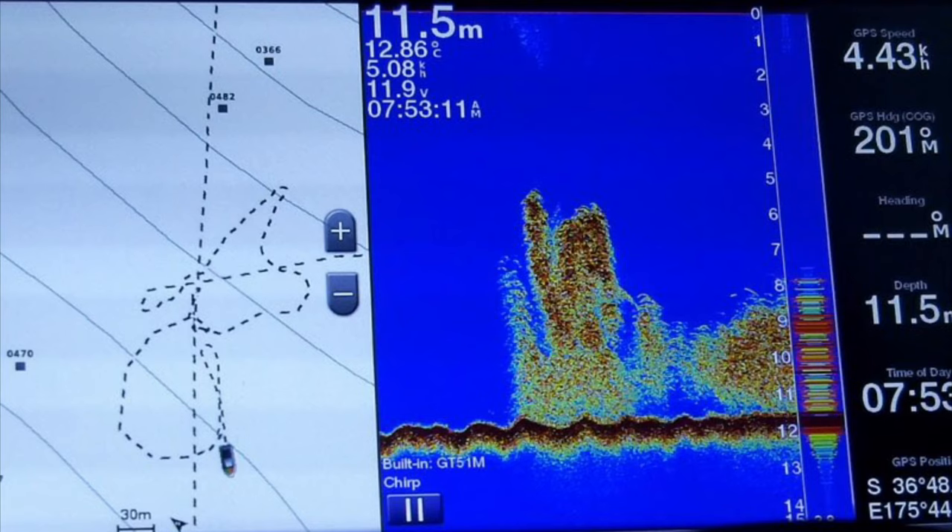When you're at these reefs, you want to look for baitfish on your sounder. This is a big school of baitfish — the kingfish should be there, so just drop your jig straight through them. What time should you get to these reefs? I would recommend either at sunrise or at sunset because the fish feed at this time. You can catch kingfish outside of these times, but you're more likely to catch them at sunrise or sunset.